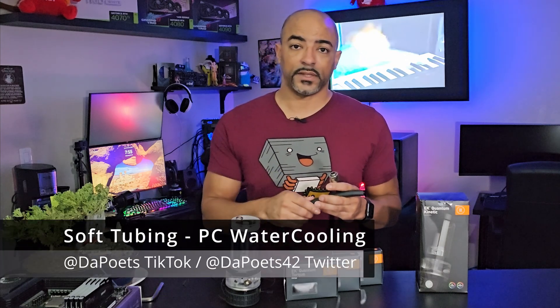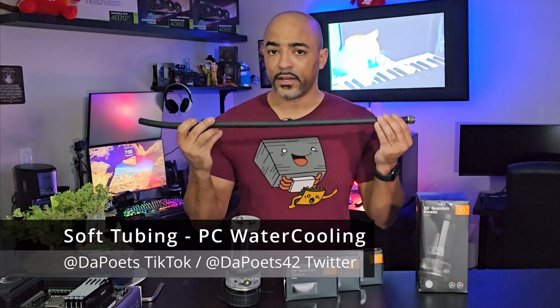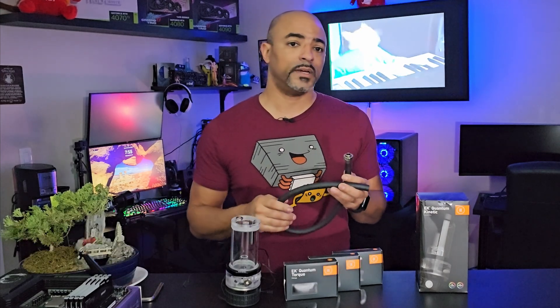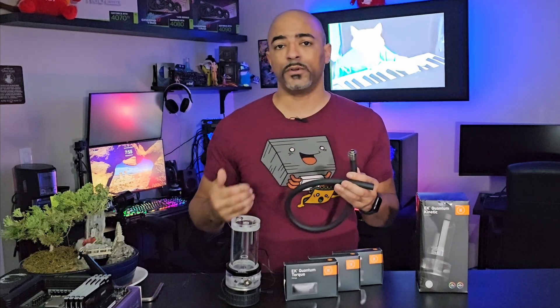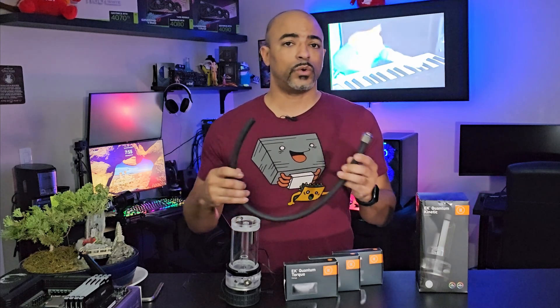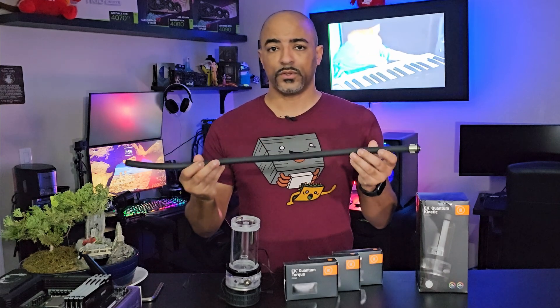Let's go over some PC water cooling basics. Soft line tubing is actually my favorite. Hard line tubing is really nice for showcase builds, but when it comes to day-to-day getting in and out of your PC for maintenance, for easy upgrades, or just some quick troubleshooting, soft tubing is the way to go.